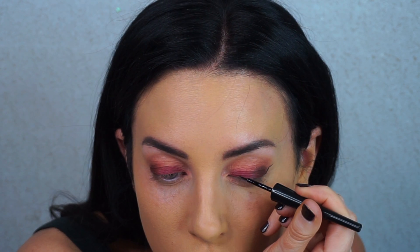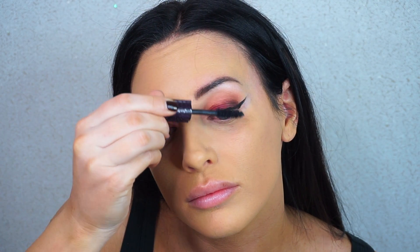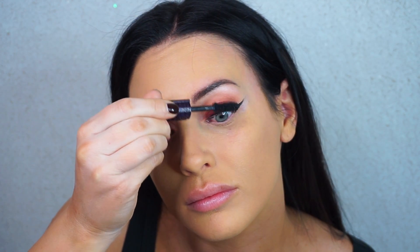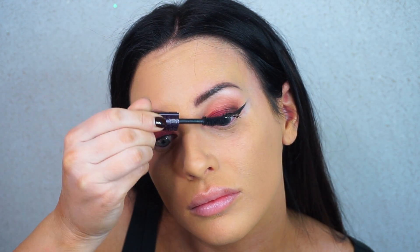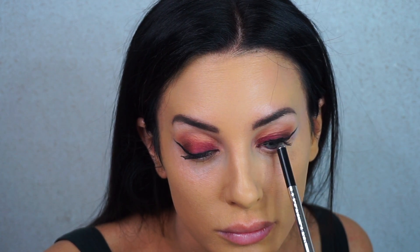For liner I'm using the ELF liquid liner, which is literally a dollar and works really well. I was having a really bad liner day so it didn't come out perfectly, but I fixed it off camera. Then I'm putting a quick coat of my recent favorite mascara, the Tarte Lights Camera Lashes. I always do a coat of mascara before applying false lashes because I'm a natural blonde and my lashes are basically transparent. Then I'm using the Marc Jacobs eyeliner — the darkest black one — in my waterline and to tightline.